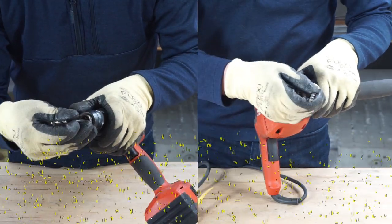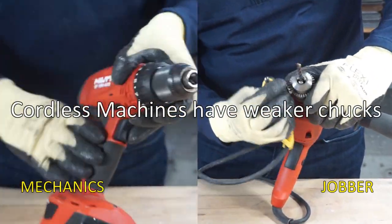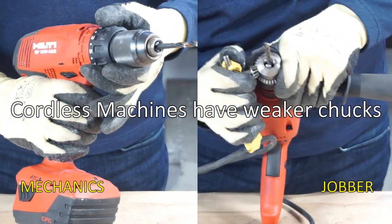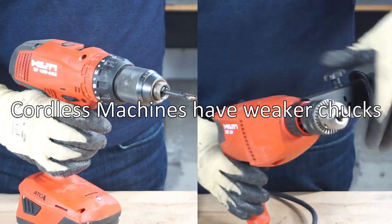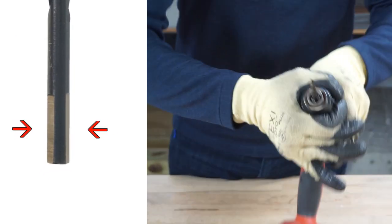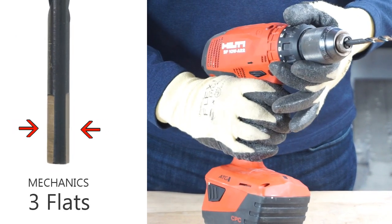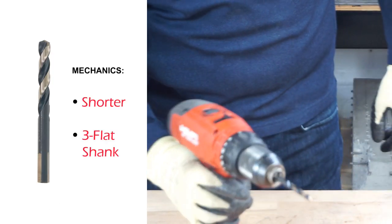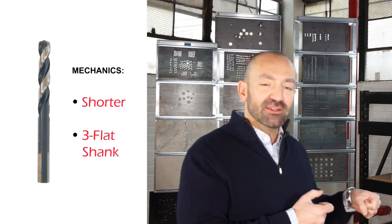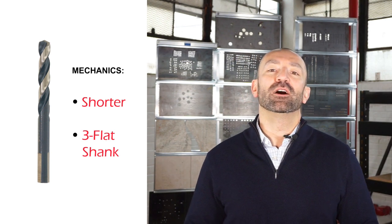The primary design feature of the mechanics length drill bit is the three flats on the shank, and the idea was that these would be used in cordless machines. Cordless drills often do not have as sturdy or tight a gripping chuck as a keyed half-inch electric drill, so the three flats will fit nicely in the cordless chuck and prevent slipping. Also, the bits are a little bit shorter because if you're going to use a cordless machine you might be in a tighter space and don't need the full length you'd find on a Jobber drill.